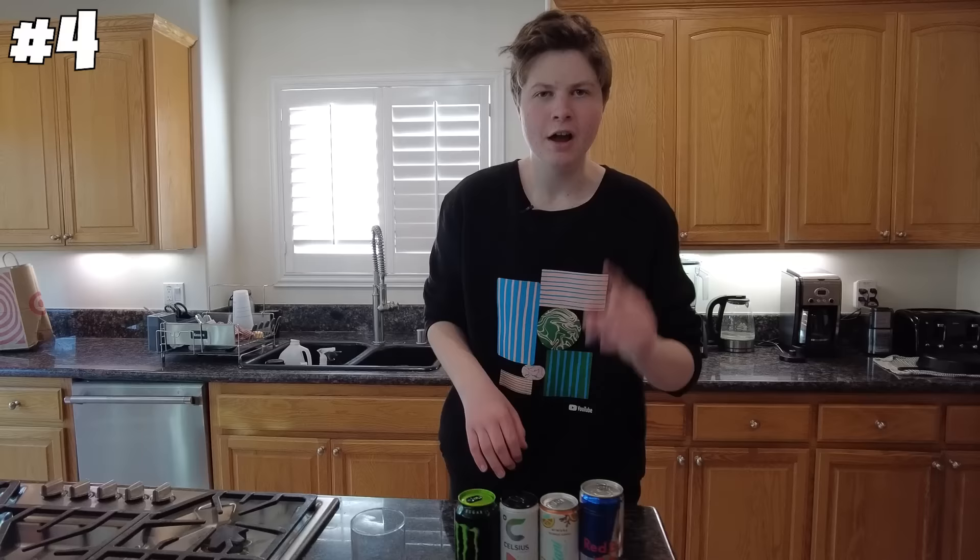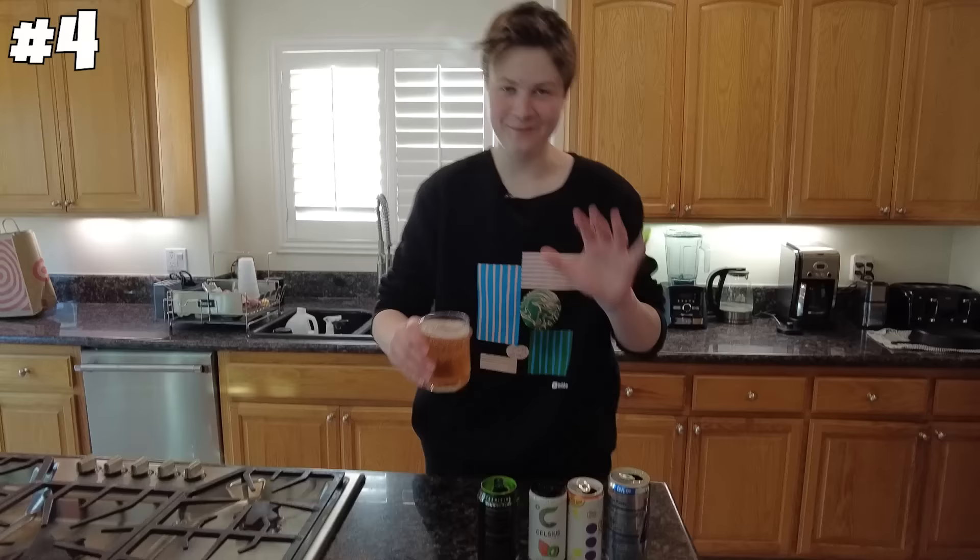Next hack: if you mix all energy drinks together, it gives you ultimate energy. First, let me taste test them. Nah, nah. Now let's put them together and see if anything changes. I'm very nervous to try this. They are all mixed up. Let's give it a try. Cheers, boys. Oh my God.